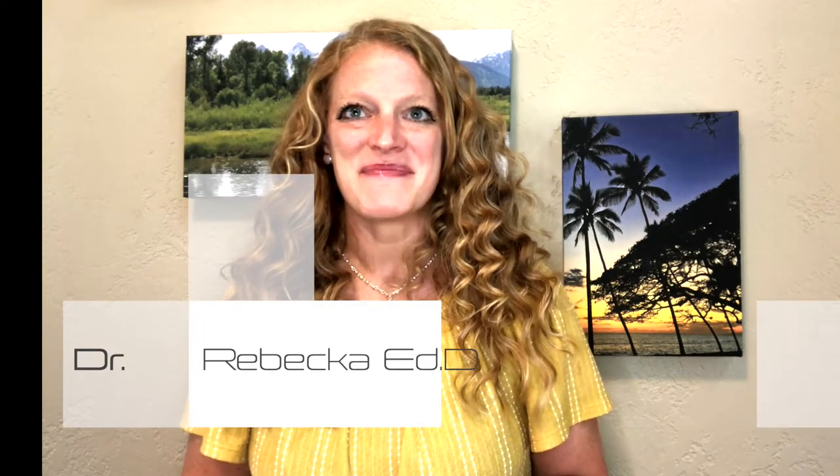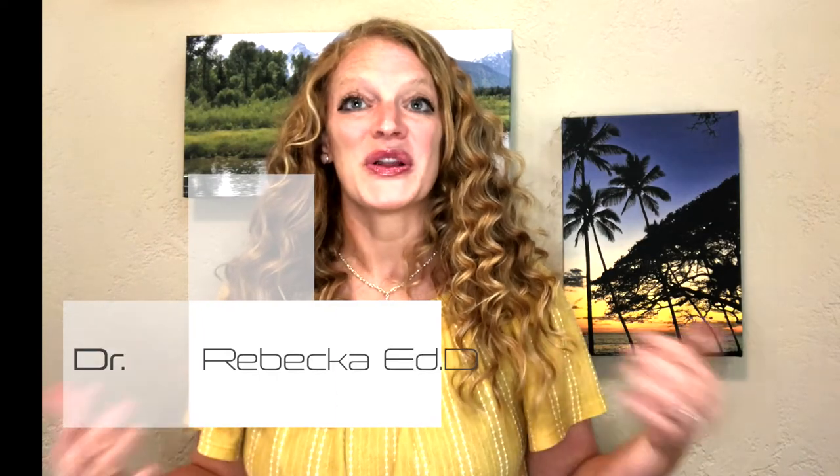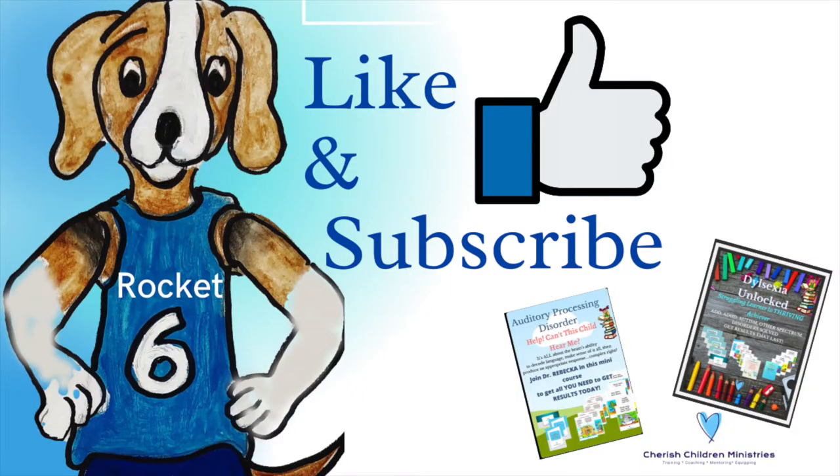Welcome back to Cherish Children Ministries. I'm Dr. Rebecca. In honor of Learning Disabilities Awareness Month, I'm here to talk with you a little bit more about dyslexia. To keep up with all the workshops, webinars, and videos that we do, make sure you like and subscribe to the channel. In this video we're going to talk about your curriculum and what you can do with what you have right now in your own home — you don't have to buy anything else — and some steps to help your struggling learner right now at home.